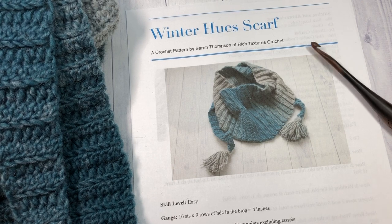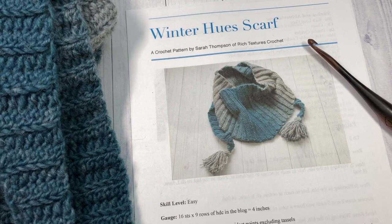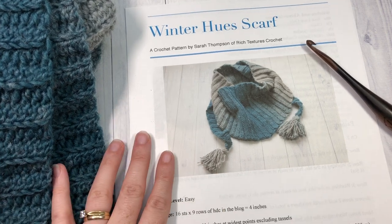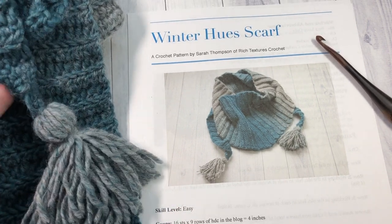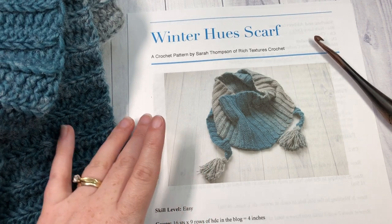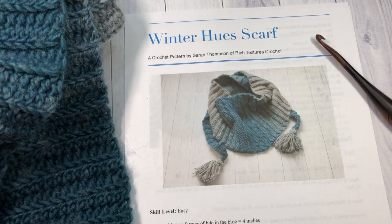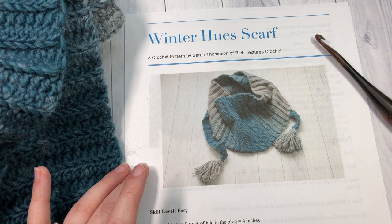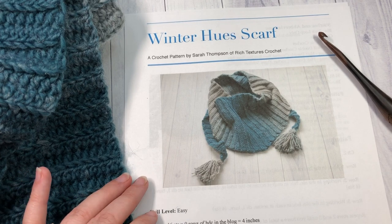Hello everyone, I'm Sarah of Rich Textures Crochet, and welcome! Today we are going to learn how to crochet the Winter Hues Scarf, which you can see here in the photo in front of you, as well as the sample I have with me. You can find more photos as well as the free written instructions for this pattern on my blog at richtexturescrochet.com, and the direct link will be in the description of this video.